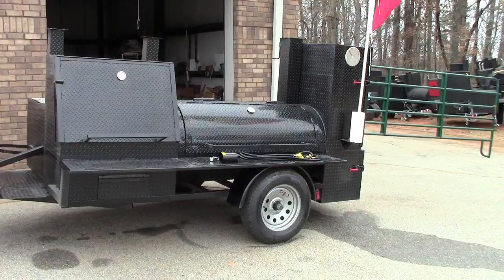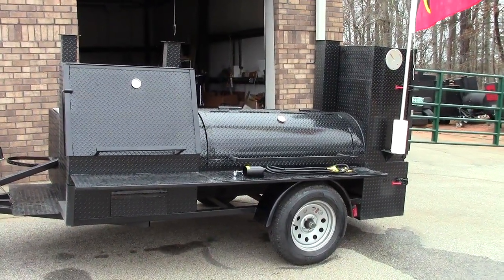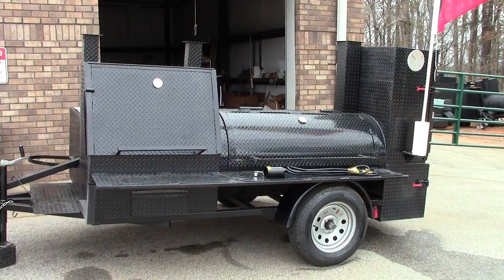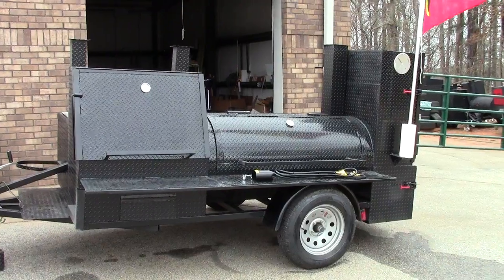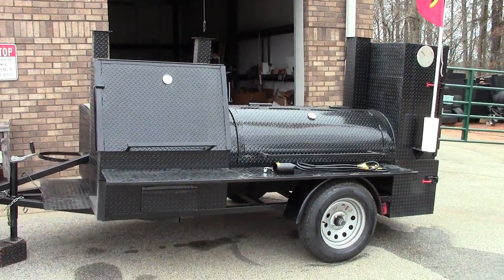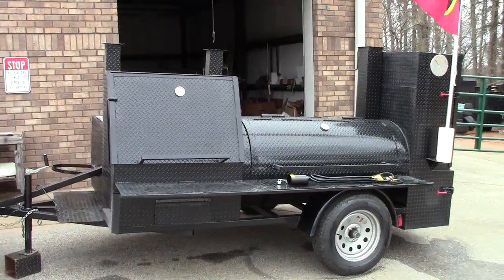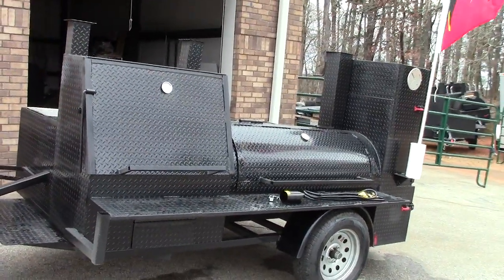These monsters work best with charcoal and firewood, and I really recommend using a charcoal chimney starter — they are fantastic. You can get them at Home Depot, Lowe's, about 15 bucks, or Amazon. Once you really know what you're doing, you should be able to get these monsters up to temperature in about 15 to 20 minutes.